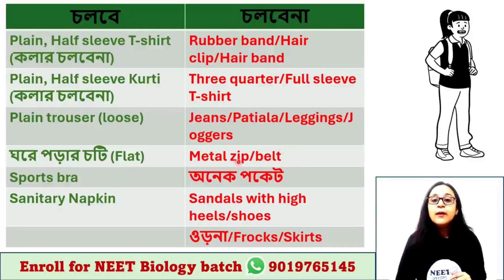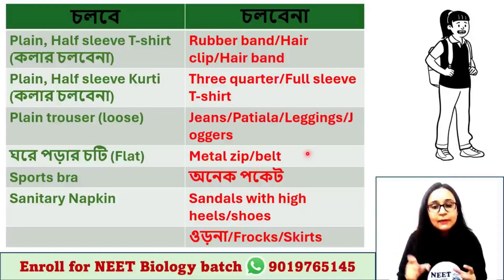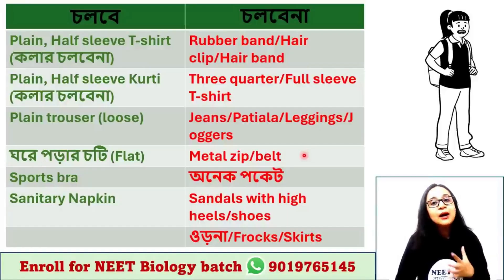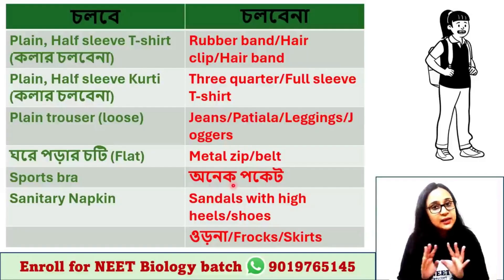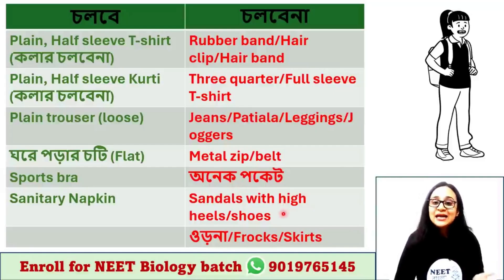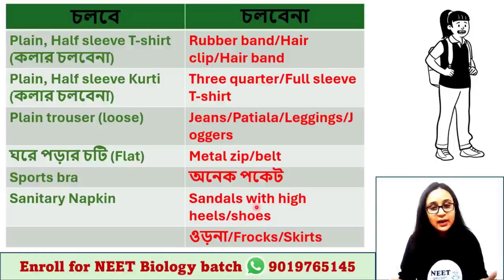Next, metal zips and belts: if you wear a shirt, tuck it in. Put a hat in the bag if needed. You can use pockets, but if the pocket is in the bag that is fine too. Sandals with high heels are going to be shoes — you can go with low-heel or flat shoes.